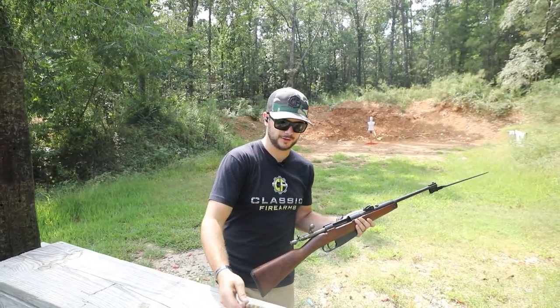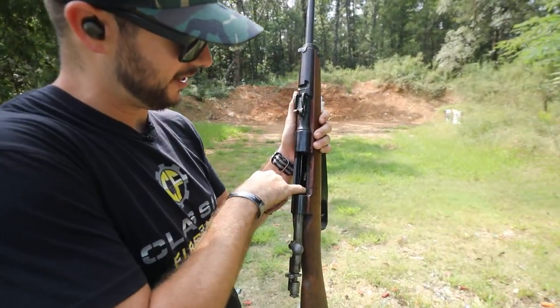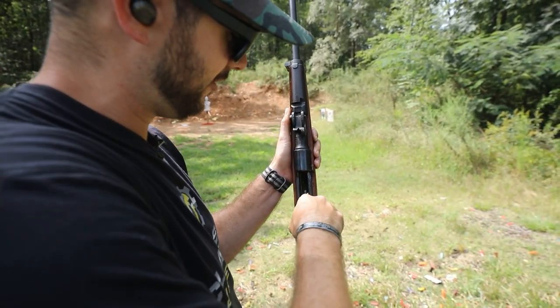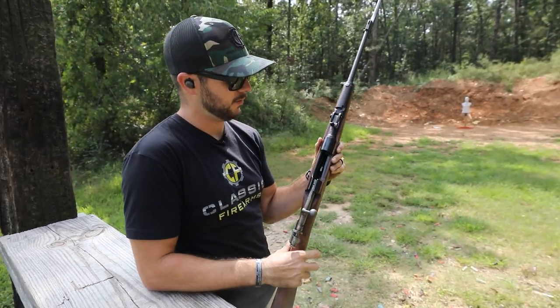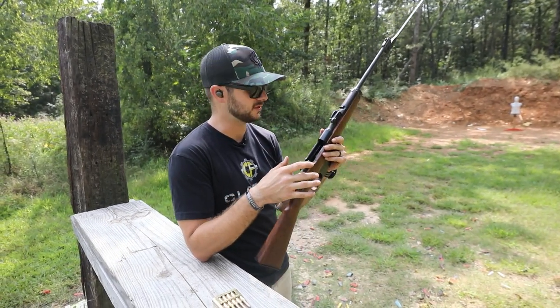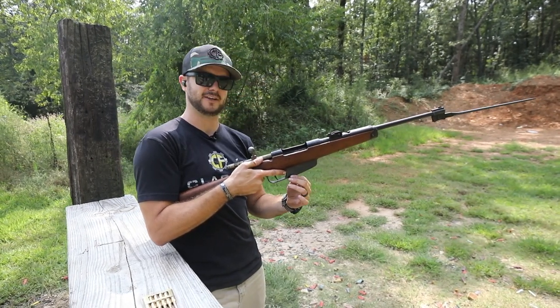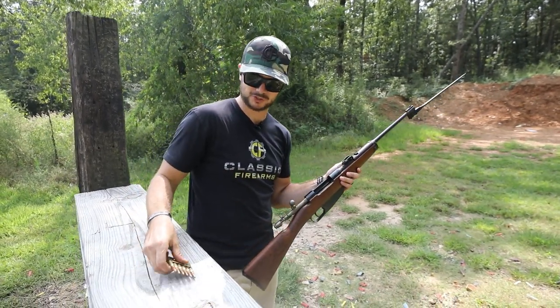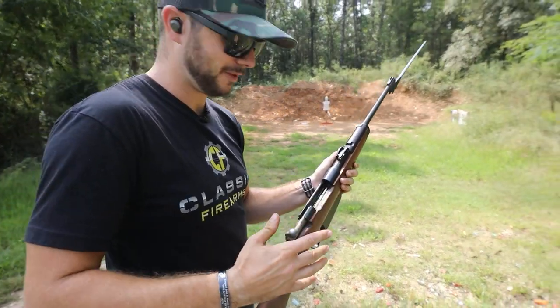Let's go ahead and load up one of these clips and take a couple of shots. I will say it's a little dirty in here. I did spray some Ballistol in here just to try to make it a little more smooth. One thing that's supposed to happen after you shoot this — once you chamber the last round, the clip is supposed to fall free right down here. Hopefully it's nice and sleek enough for it to do that.